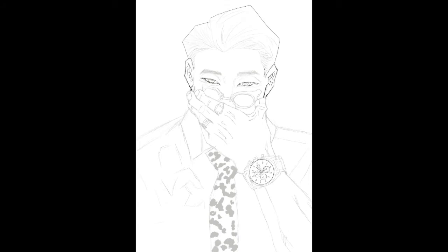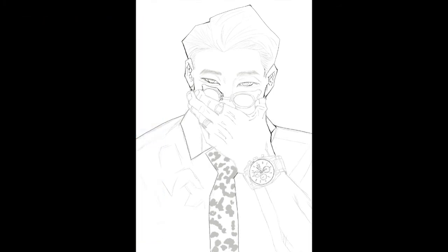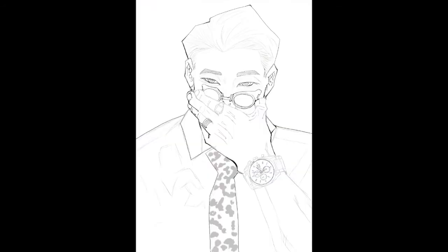This drawing was inspired by a manga cover, and I noticed that Nanami looked awfully similar to RM from BTS. As soon as this idea popped into my head, I had to draw it. This was the mood board slash reference board for this drawing. Don't be scared to use multiple references — in fact, use as many as you can. It'll make your life much easier.